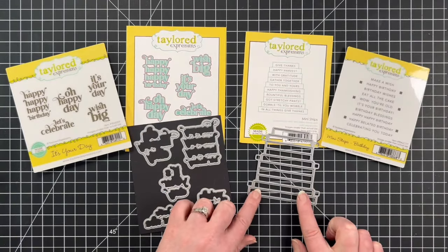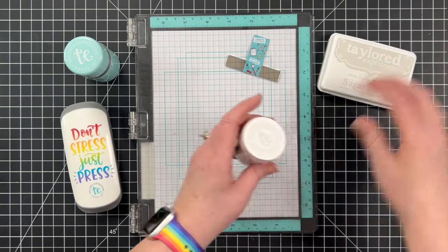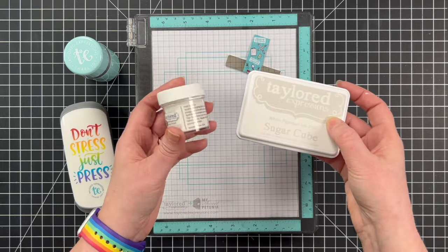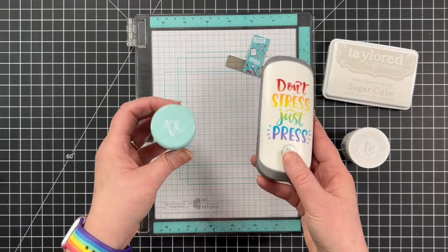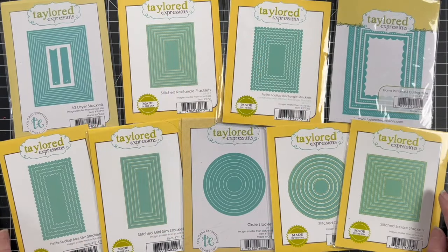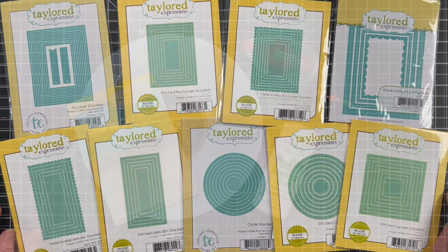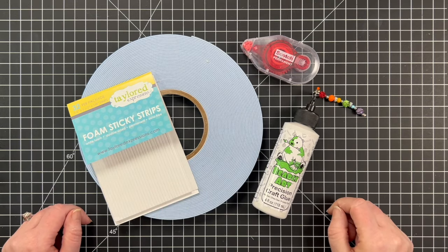I will be stamping these and heat embossing with Sugar Cube ink and White Detail Embossing Powder. I got that out along with my MISTI, my Anti-Static Powder Tool, and the Just Press Tool. To cut my layers, I am using a variety of stacklets, and the individual sets will be listed in the description box below. I will also be using an array of adhesives to hold everything together.